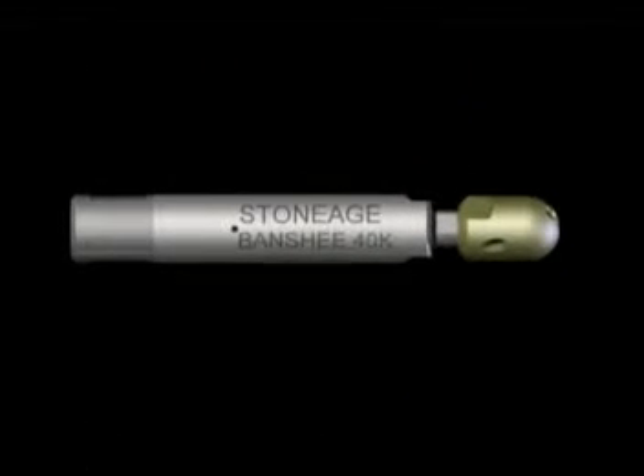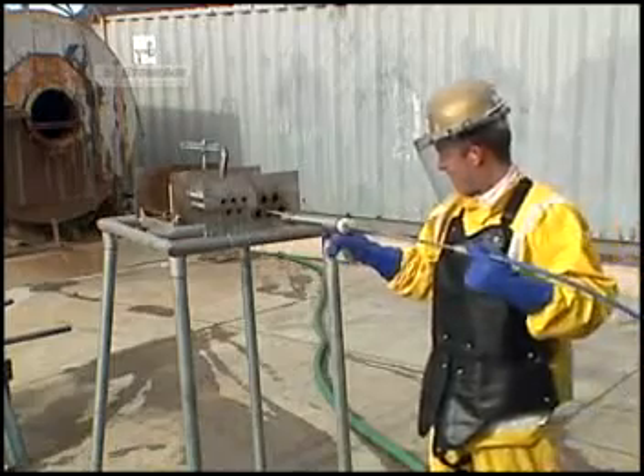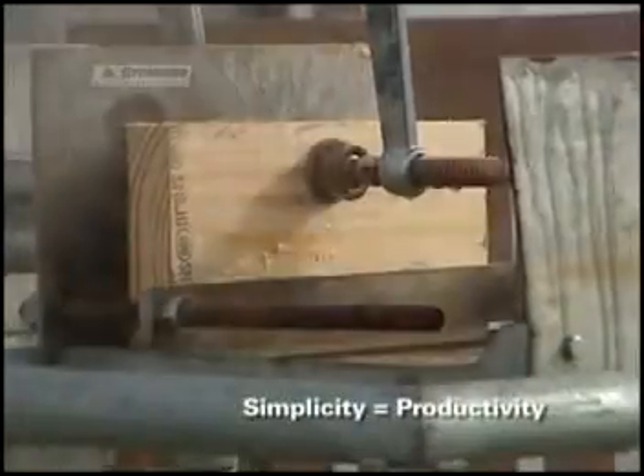We know this will be the best 40K tube spinner available, and the reasons are clear: simplicity and productivity. The simplicity of the Banshee's patented design is exactly what makes it so productive.